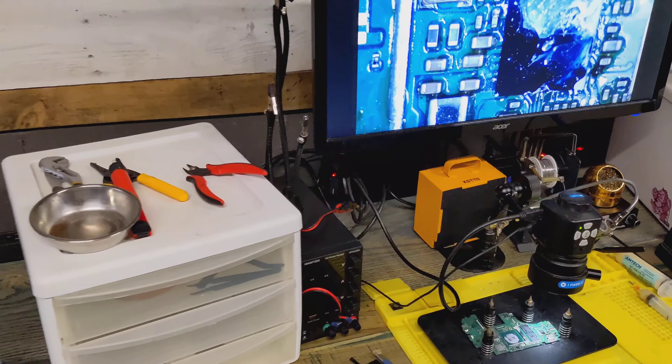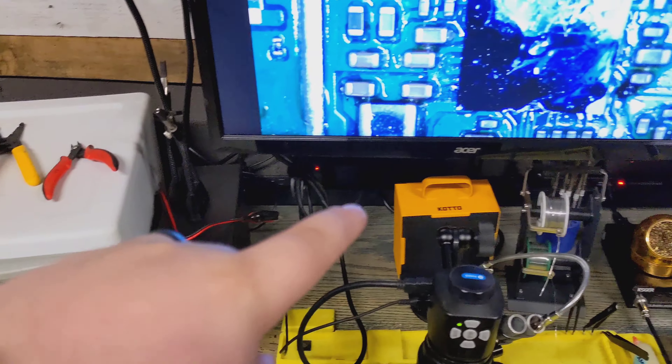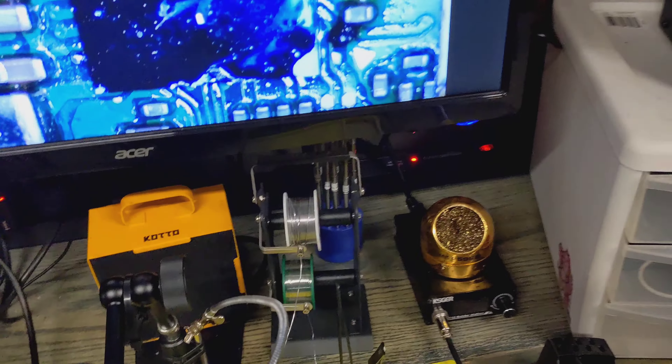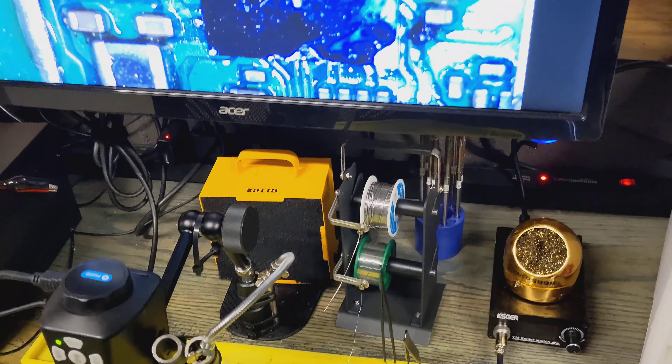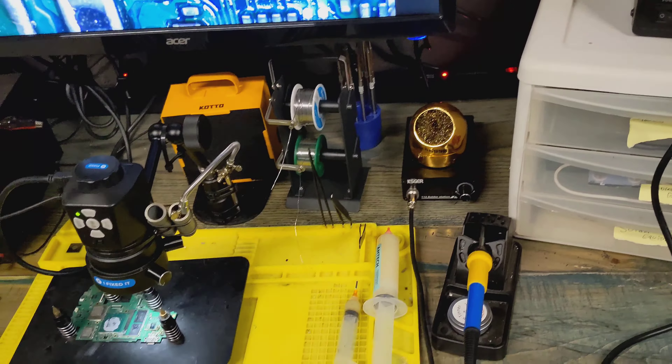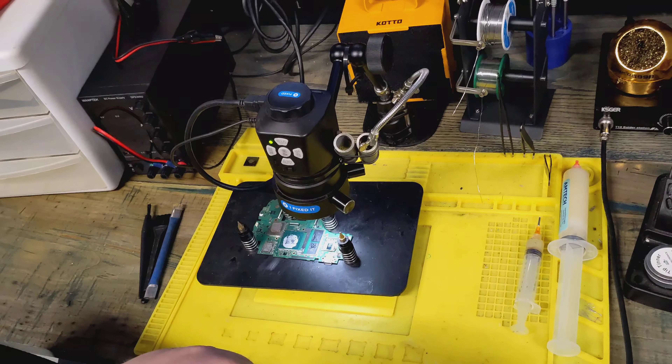So I've got my scope, all my tools, power supply, my exhaust fan, two different soldering types on a spool, my iron, my hot air station, and my microscope. That's my soldering bench.